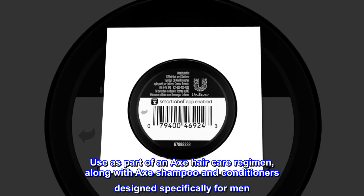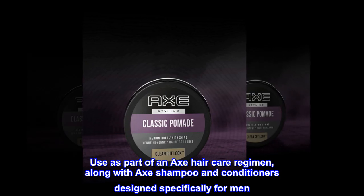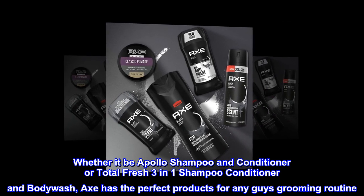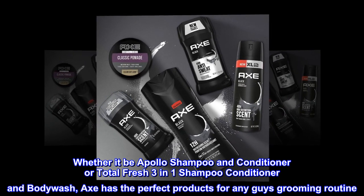Use as part of an Axe hair care regimen, along with Axe shampoo and conditioners designed specifically for men. Whether it be Apollo shampoo and conditioner or Total Fresh 3-in-1 shampoo, conditioner and body wash, Axe has the perfect products for any guy's grooming routine.